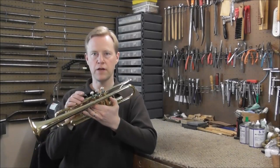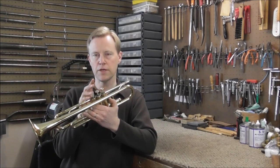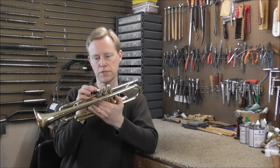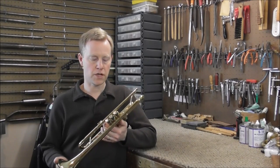Welcome to the Brass and Woodwind Shop. I have a trumpet in my shop with some valve problems. All three valves work — they go up and down — but they go up and down slowly and they kind of stop along the way, and sometimes they don't quite come up all the way. When an instrument comes into my shop with stuck valves,